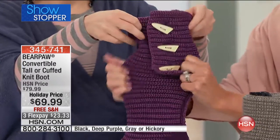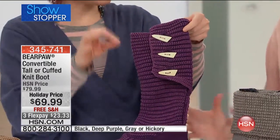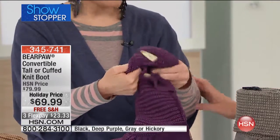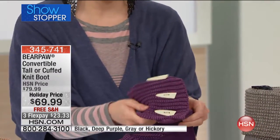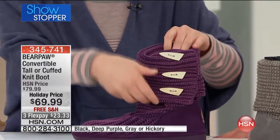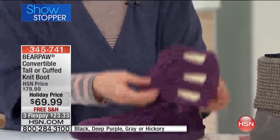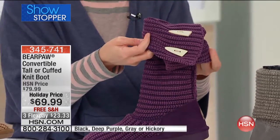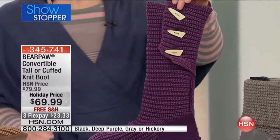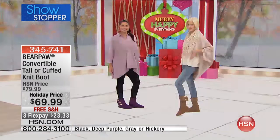If you're fuller in the calf, this is a complete stretch knit — very forgiving. And you're really getting three looks in one. You can fold it down as low as possible, show two toggles, or flip it up — boom! It's beyond brilliant. It's a Thanksgiving surprise!